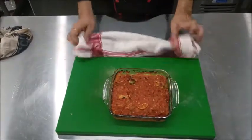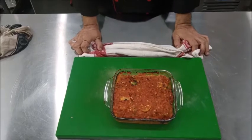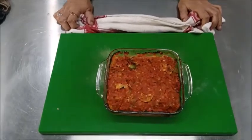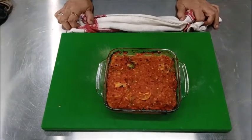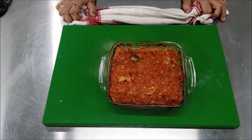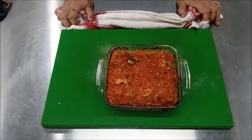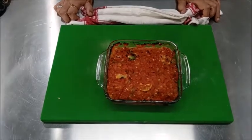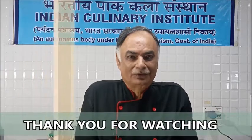So this is Fish Portuguese — it's a baked fish which has been baked in a sauce prepared with tomato concasse and tomato puree. Before baking we covered the fish with sliced lemon and green capsicum. I hope after this session you will be able to prepare the Fish Portuguese. Thank you for watching.